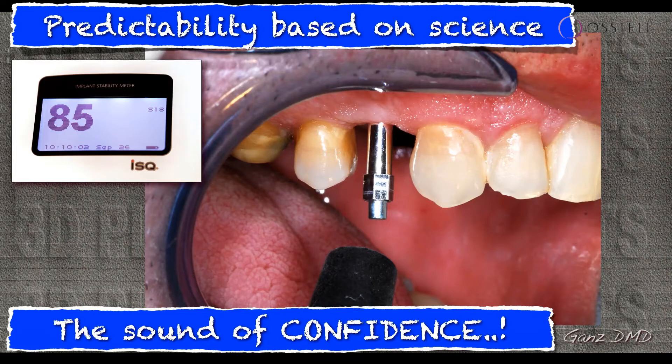So that was the original sound — kind of like a heartbeat, like when you have your EKG. I call that the sound of confidence. When you hear that and you come up with a number like 85, that's very reassuring.